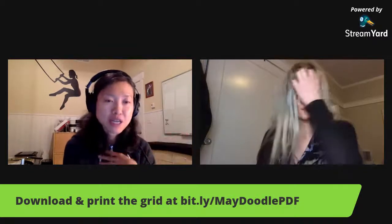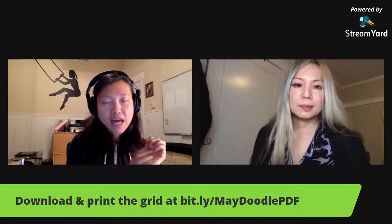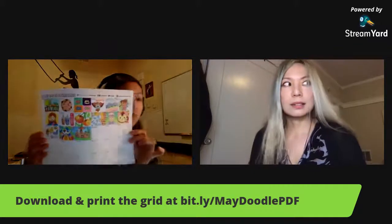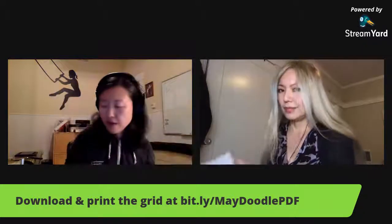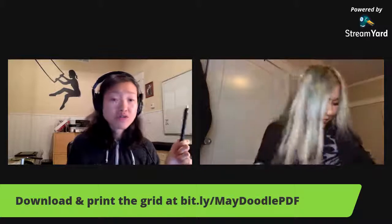If this is your first time here, let me quickly explain how this works. On the URL on the screen, you can go and download the PDF — it's a grid with 30 different words, and those are the prompt words we're going to follow for drawing. If you don't have a printer, don't worry — you can just make your own grid. For equipment, you really just need a pen. Of course, if you want to use markers, colored pencil, watercolor, whatever — this is playtime, so experiment.